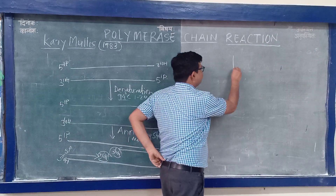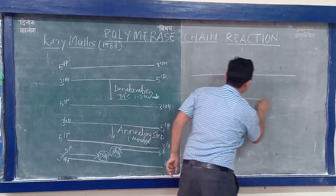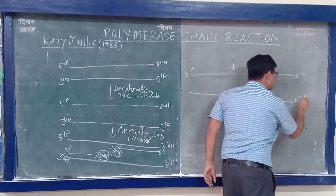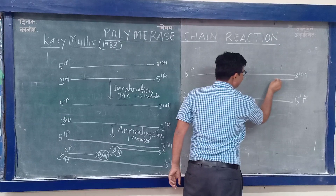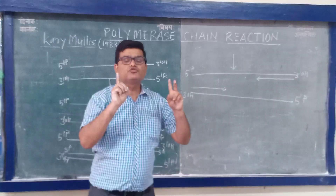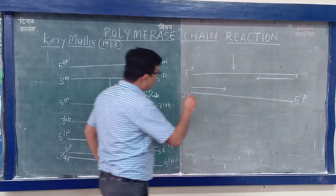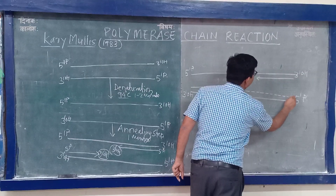Now, the next step is extension. During extension, two primers are added simultaneously at both ends of the double-stranded DNA. One by one, dNTPs are incorporated complementary to the template strand, and new strand synthesis — polymerization — will occur.